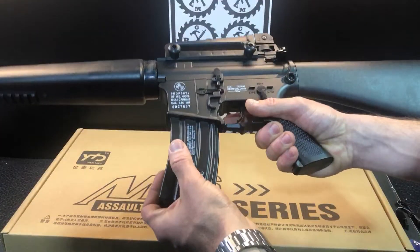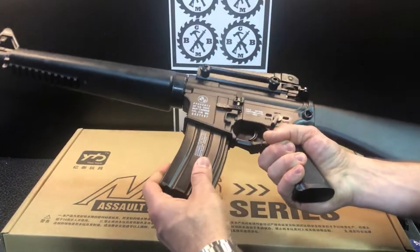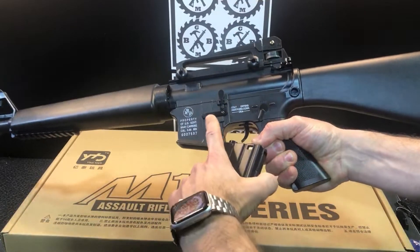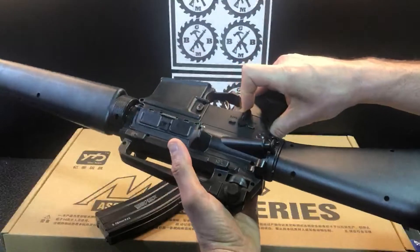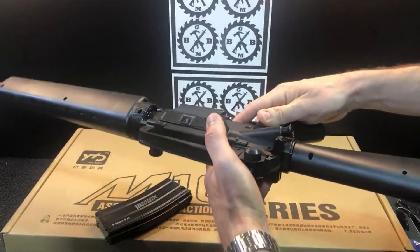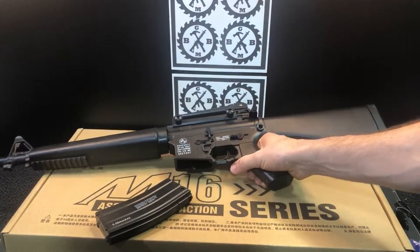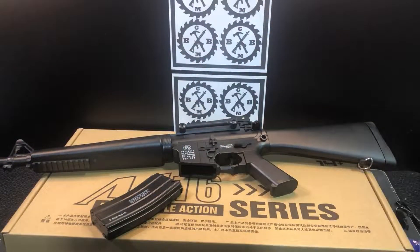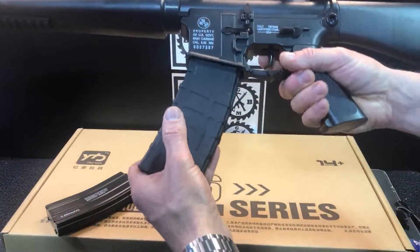Fill up the magazine with gel beads, then fit it in here — give it a good push, it should be tight. Here's your mag release button: just push it down to release and you can see it pop out. You also have your safety on this side as well. Cool thing with this one is if you already have an M4 — the Jinming Gen 8 — it appears the magazines fit just fine.